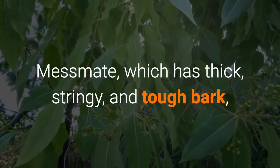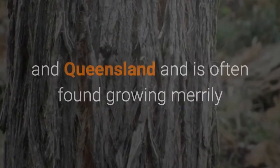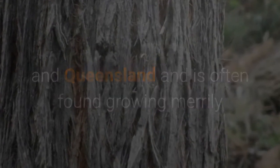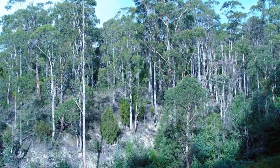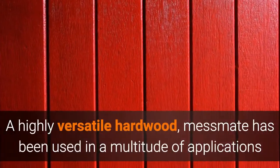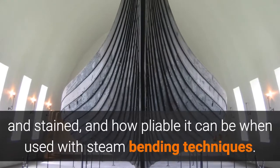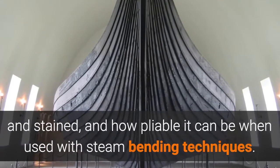Messmate, which has thick, stringy, and tough bark, can also be found growing on the tablelands of New South Wales and Queensland, and is often found growing alongside other eucalyptus cousins in tall open forests. A highly versatile hardwood, Messmate has been used in a multitude of applications thanks to how easily it can be split, worked, glued, and stained, and how pliable it can be when used with steam bending techniques.